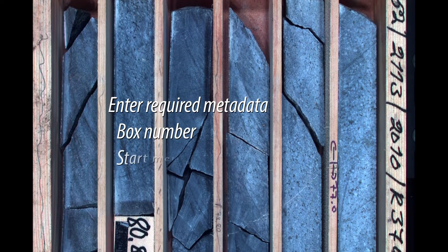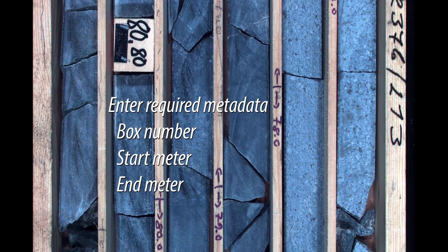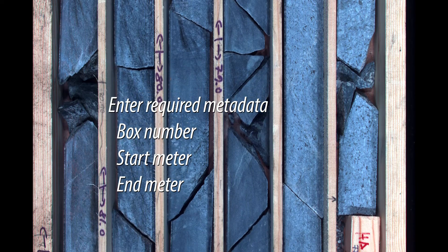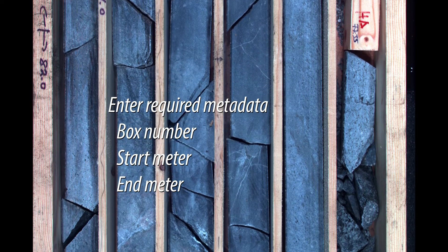Project, borehole, and tray specific metadata, like borehole and tray numbers and core depths, are entered by the operator and stored on disk, along with the scanned data for each core tray. Automation helps eliminate any data entry errors.